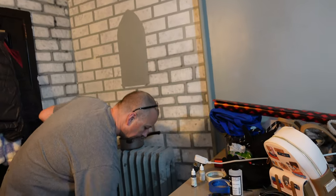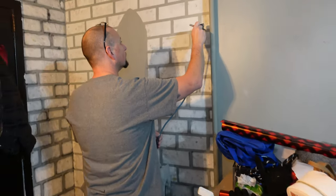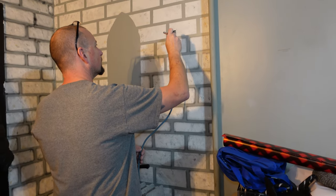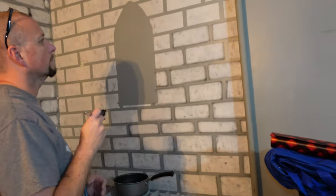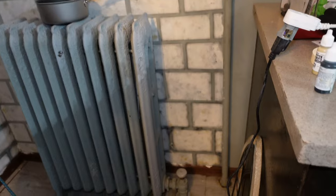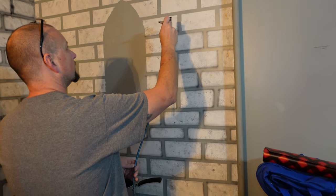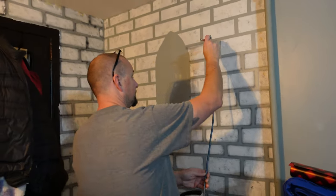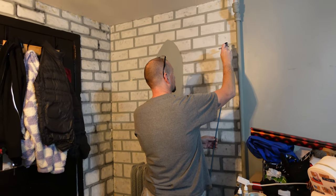Our last step here is — you can hear the air compressor — but he actually airbrushes using a black paint around each brick, giving it a little bit of depth and dimension. Then he will go through and take where the white peeled off the paint and kind of weather it up just a bit, making it look a little more the age we're looking for. So that is the final step for us, and I got to say it's looking really good.